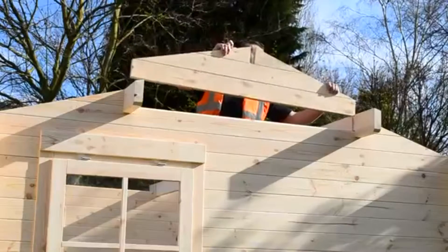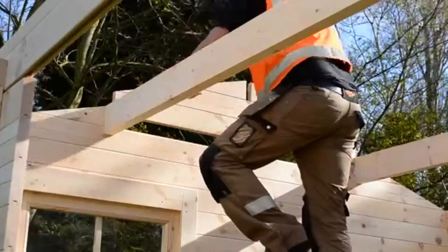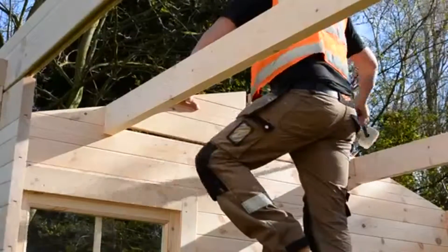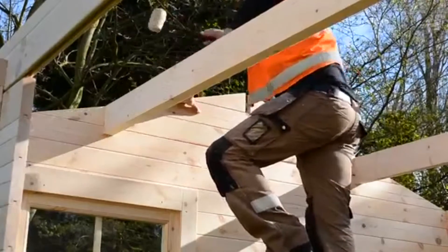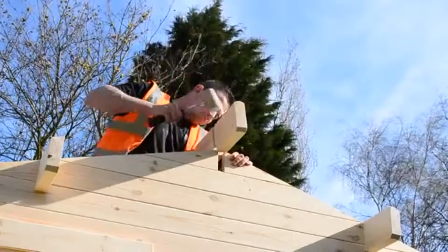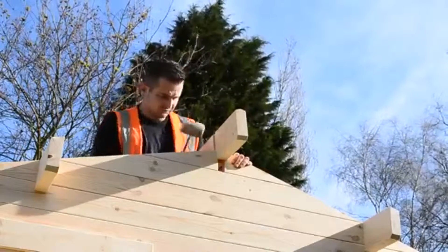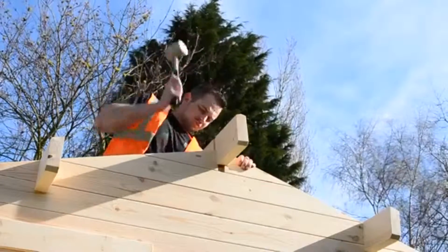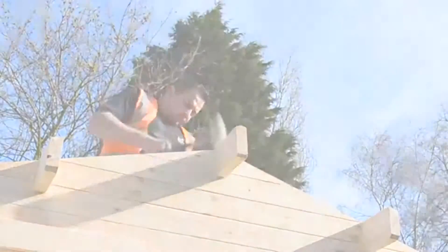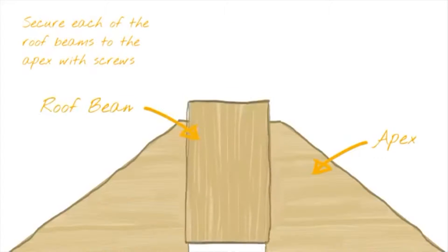The final apex pieces need to be tapped into place before the central roof beam can be installed. Make sure to tap the sides of the log to keep it level and prevent it from sticking at the join. You then need to screw down through the beam into the apex logs to secure it in place.